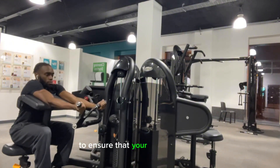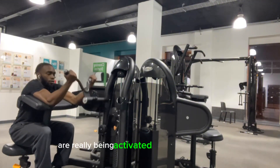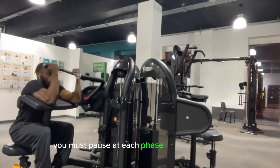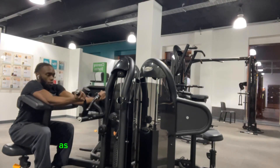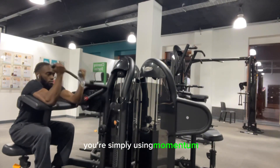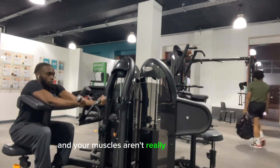To ensure that your bicep muscles are really being activated during this exercise, you must pause at each phase of the movement. When you execute this movement too fast, you're simply using momentum and your muscles aren't really being engaged.